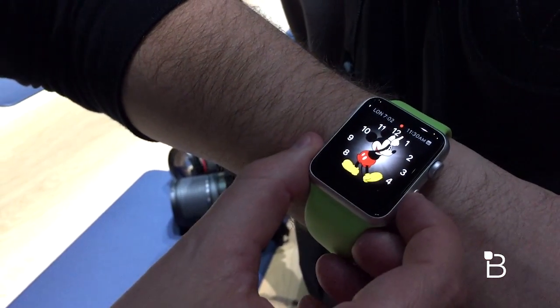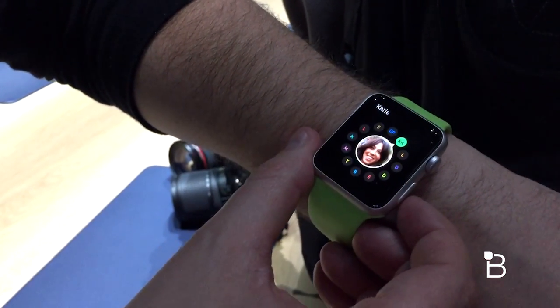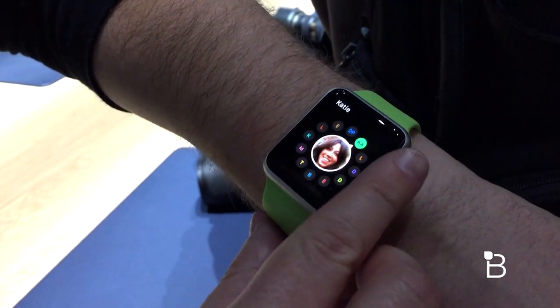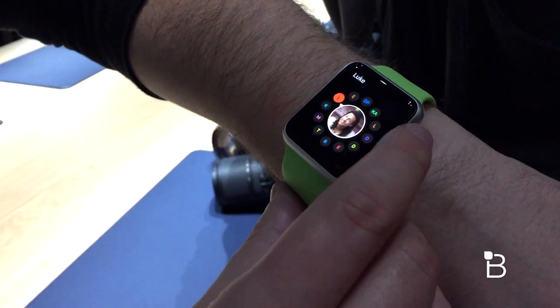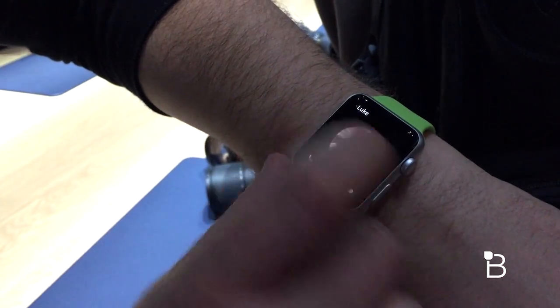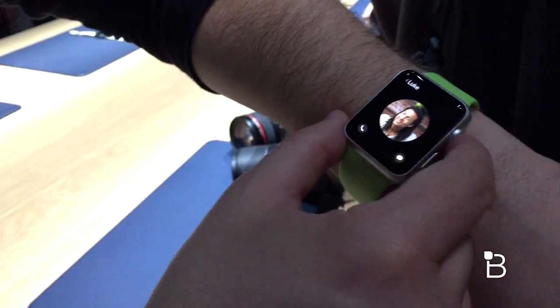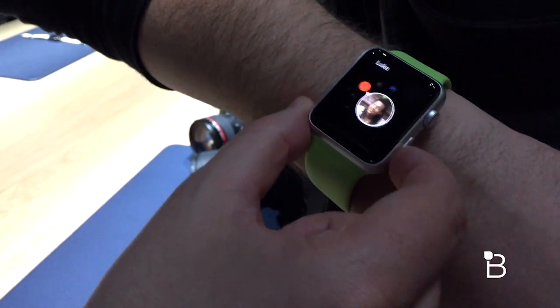If I don't want to double tap and I single tap that button, this is where you can interact with your people — this is where the watch becomes more personal. You use the digital crown to find a person you want. This guy looks fun — I'll tap him and I get different options: I can call him or send him a text.